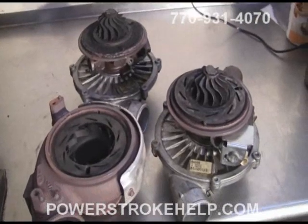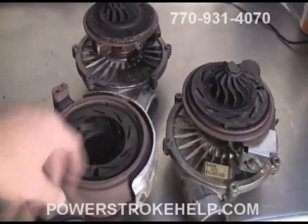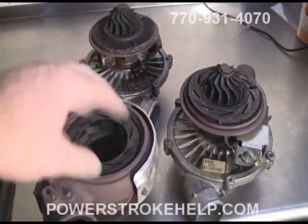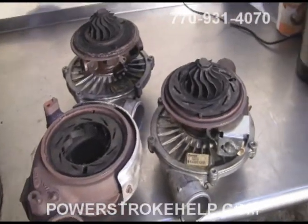Every truck that comes in having the bulletproof procedure done to it, we disassemble the turbochargers and clean this area. It's very common for this area to become coked up with carbon and rust and scale. So we clean this area just as a preventative measure to make sure there are going to be no problems.